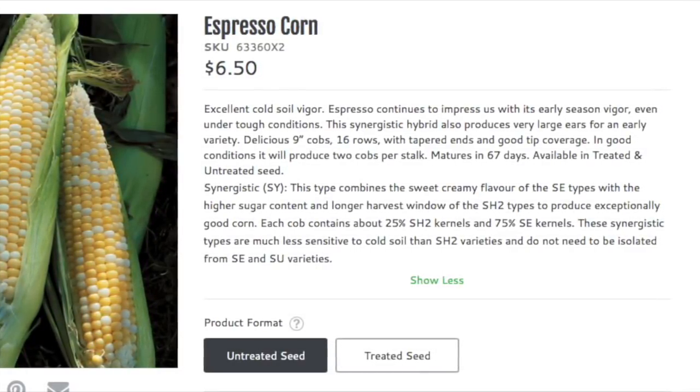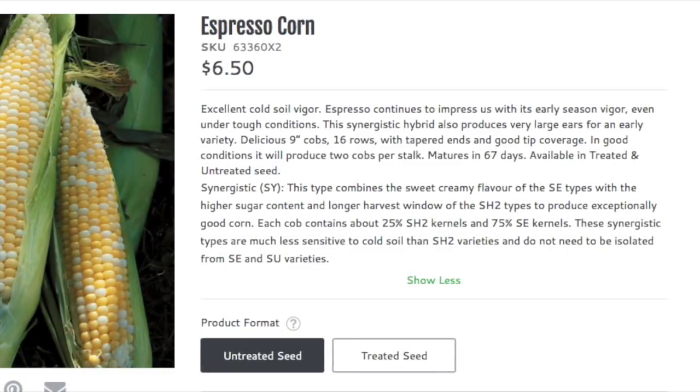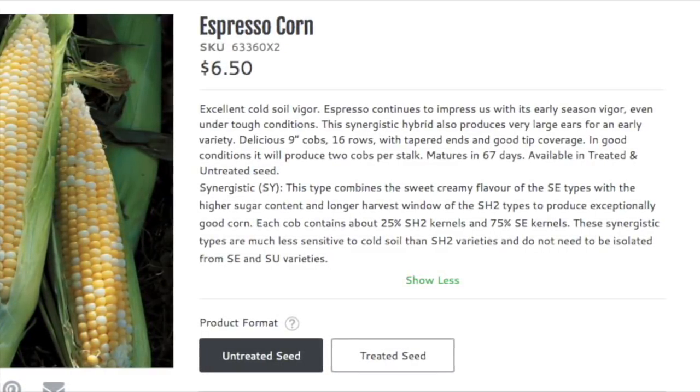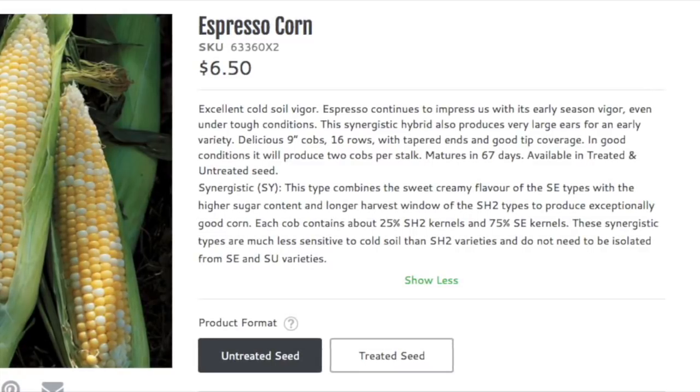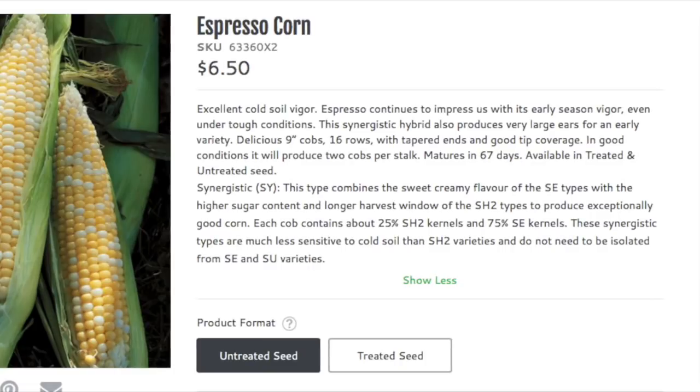Well, thank you very much for watching this little video — some indication of what I will be growing in the garden next year. As I said, I will bring you updates later on the things that I have seeded and are going to be growing under lights. Thank you for watching.